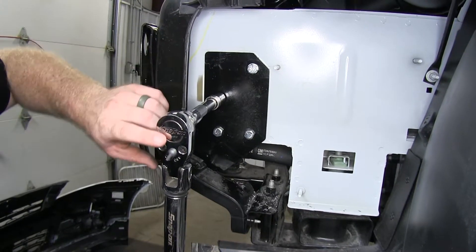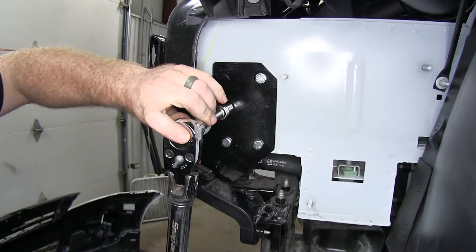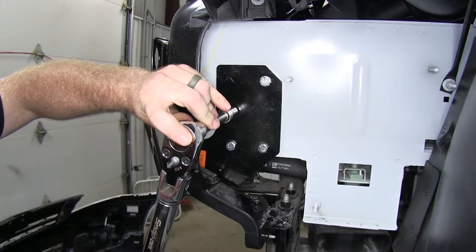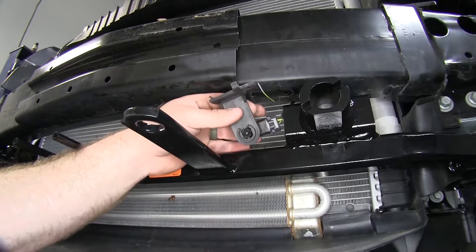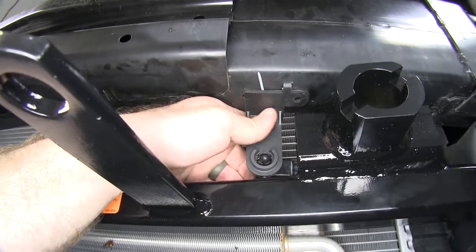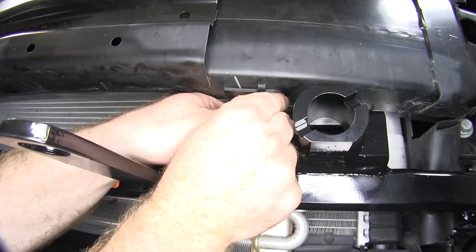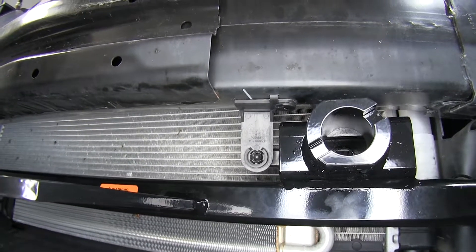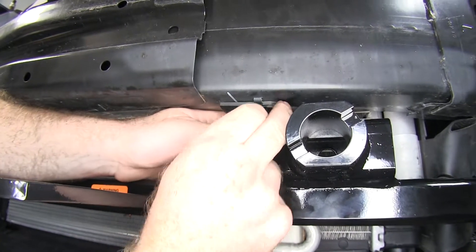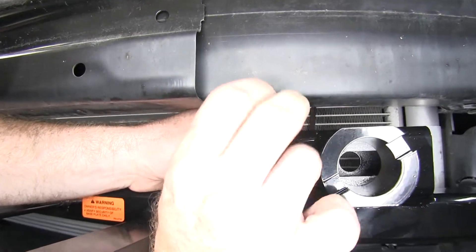With all of our hardware tightened down, we want to be sure to go back and double-check the torque and make sure it's torqued to the specification listed in the instructions. Now we can take our temp sensor and reinstall it. You can either put it back into its factory location or relocate it somewhere in the nearby plastic. I'm going to reinstall it in its factory location.